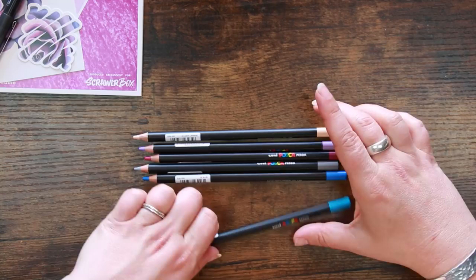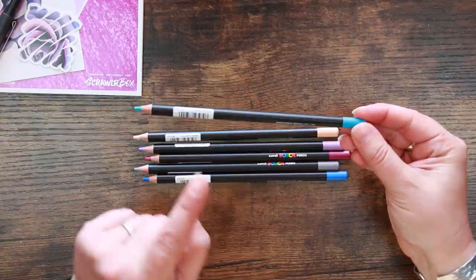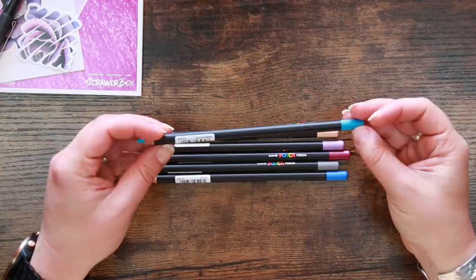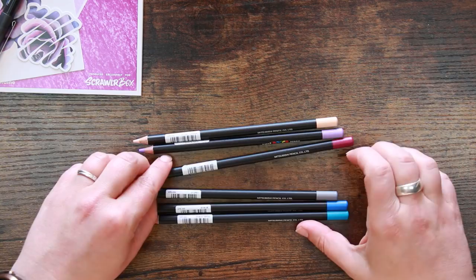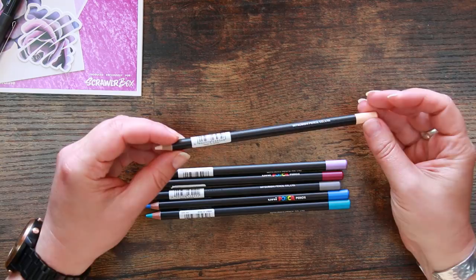Straight off the bat, I know these pencils are expensive, but the fact that there are no colour codes or colour names on the barrels is disappointing. The information is only on the label near the end you sharpen, so once you sharpen past that point you have no idea what colour it was. The barcodes should have been at the dipped end - that's brutally disappointing. That said, I will be interested to try them out.